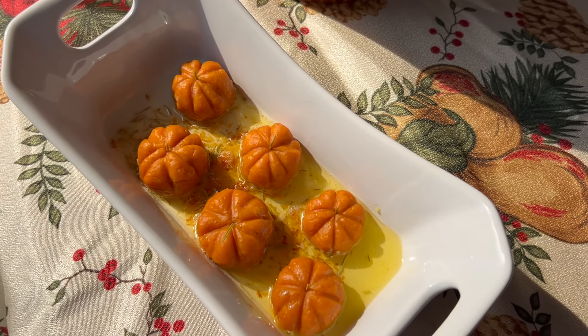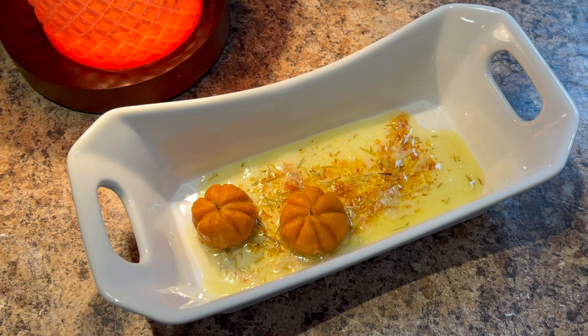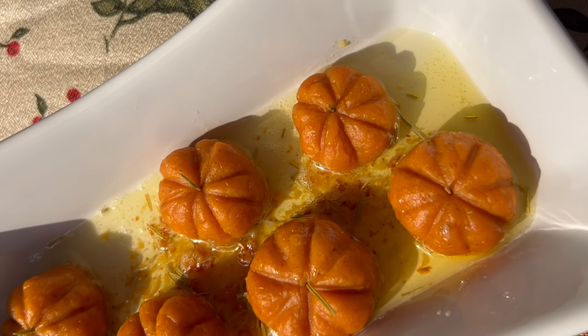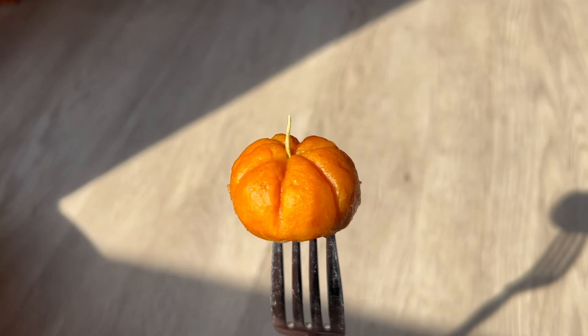Hello, Elizabeth here, and today I'm going to show you how to make this adorable and delicious sweet potato pumpkin gnocchi. Making pasta from scratch is always a great way to impress, especially when it looks as festive as this little pasta pumpkin patch.